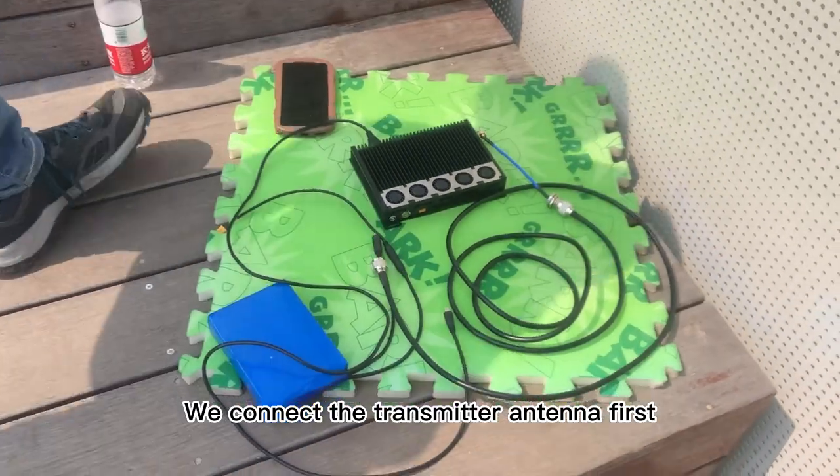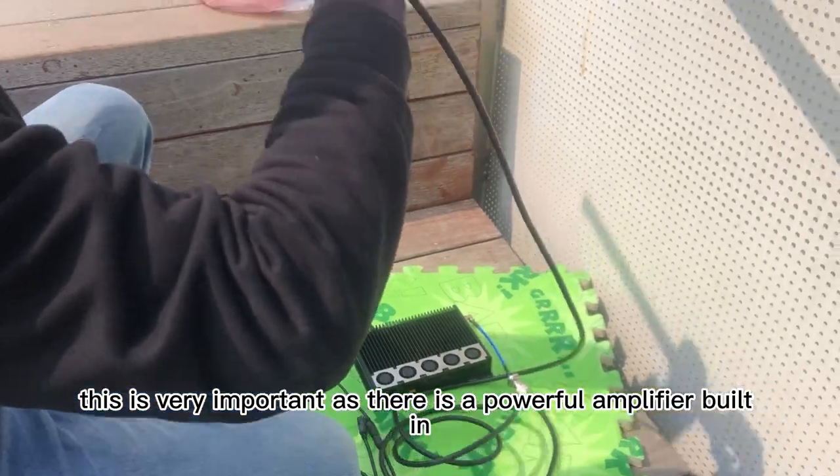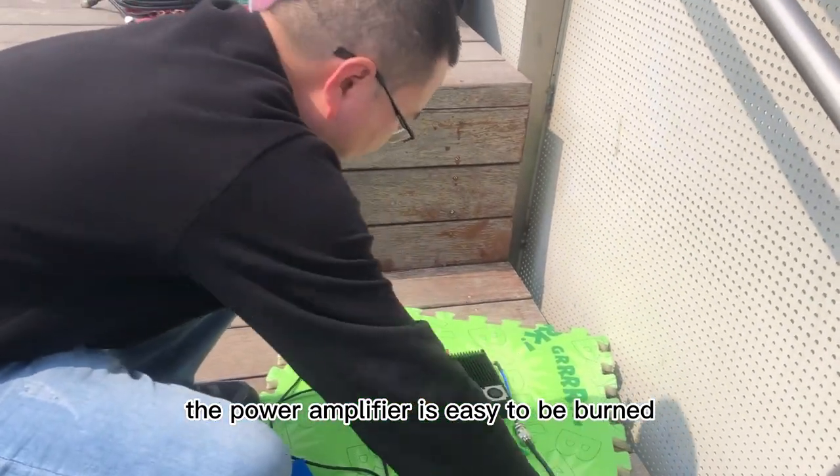We connect the transmitter antenna first. This is very important, as there is a powerful amplifier built in. If the antenna is not connected and the power is turned on directly, the power amplifier is easy to be burned.